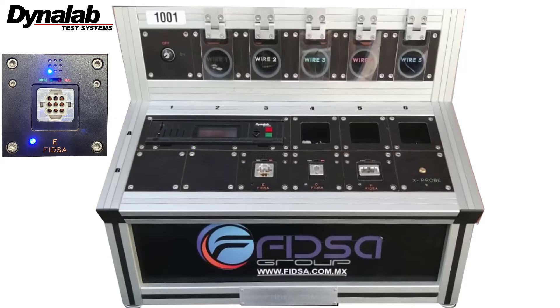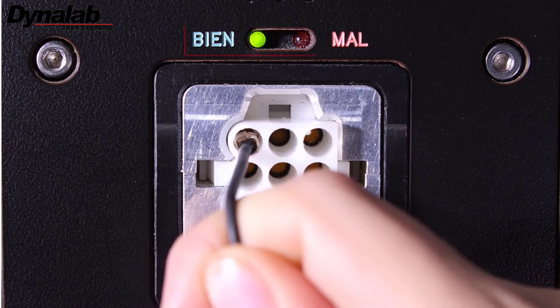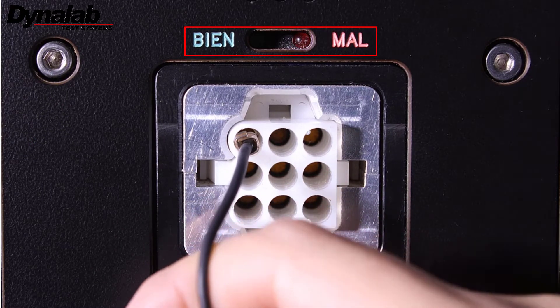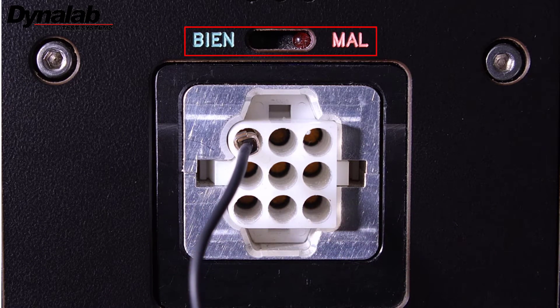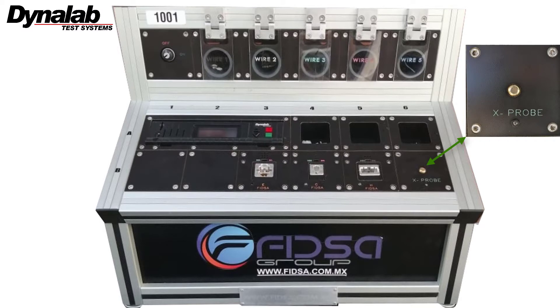Each fixture block is equipped with a mechanism controlled by two detection switches that determine the force of the pull on an inserted wire, illuminating an LED to report the status of the pull — good or bad.